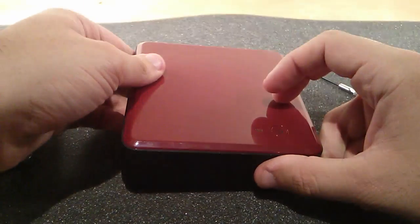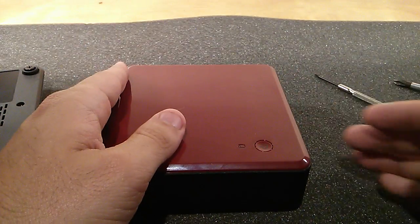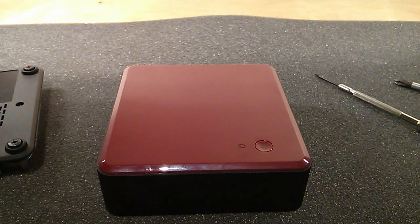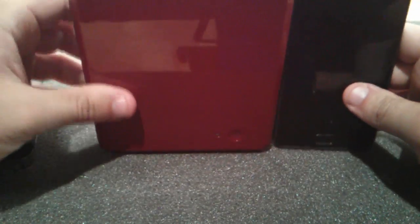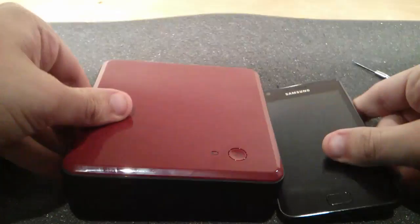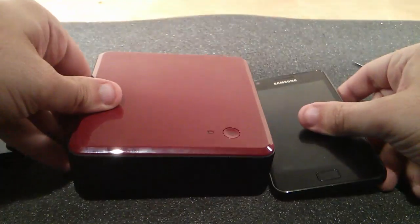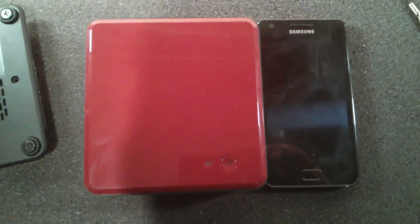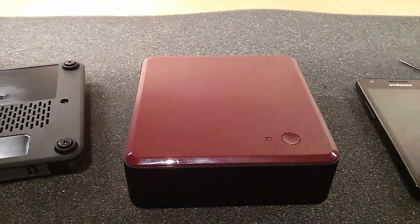The unit actually isn't too bad compared to most PCs. You know, PCs are going to be four or five times the size. I'll actually compare it to a Galaxy S2 from Samsung — the Galaxy S2 is only a tad bigger, as you can see there. It's really, really tiny and very light.